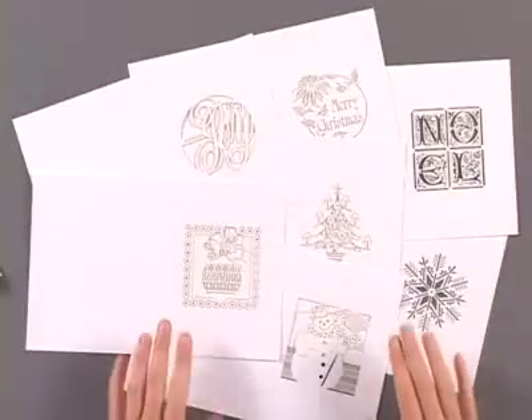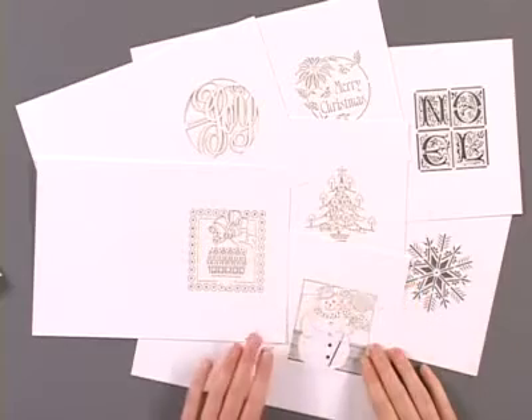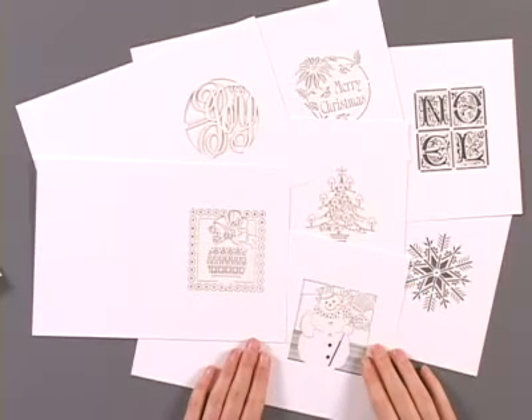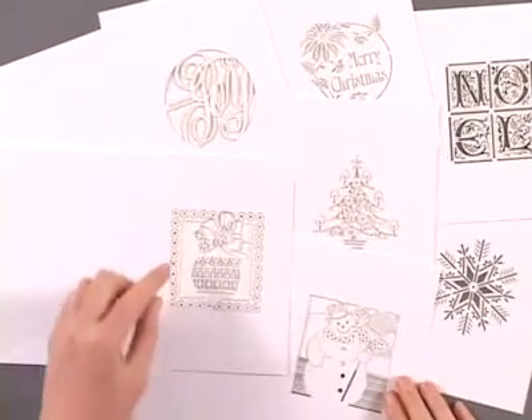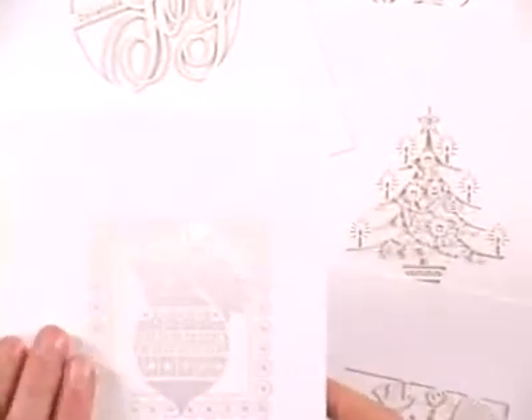Christmas Laser Cards and Envelopes is a set of fourteen cards. We've got seven different laser cut designs for you. These are a Paper Wishes exclusive, and you've got those really exquisite designs created by using a beam of light to cut the paper.